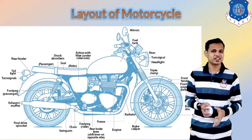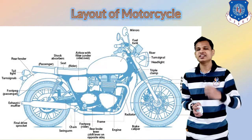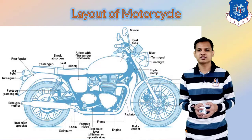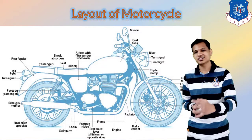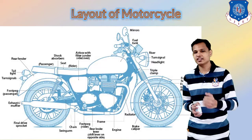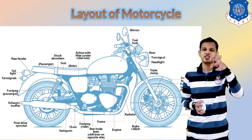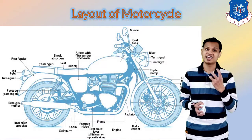Next is the layout of the motorcycle. We have taken the example of a normal basic design. Most components include the mirror, fuel tank, riser, turn lights, dip lights, and fender — provided for protection from dust and other particles. The suspension is given on which the tire is mounted. The brake disc is provided because in bikes we generally use disc brakes, and the brake is mounted on the disc.